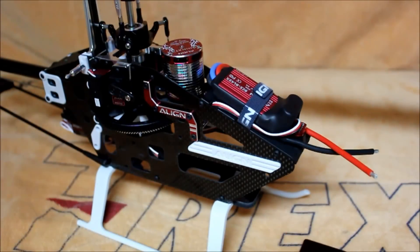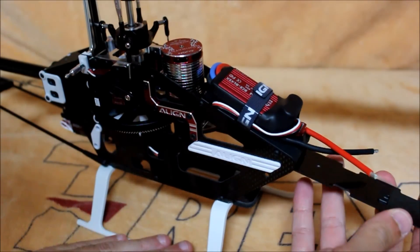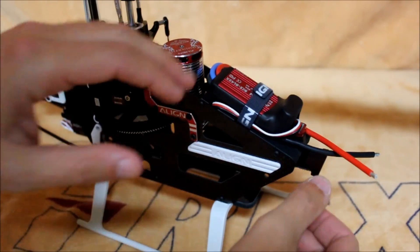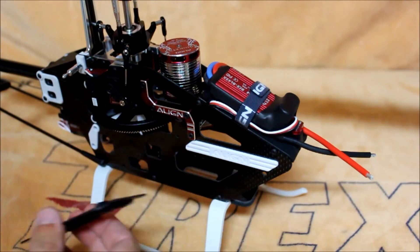The T-Rex 450L has several different features when compared to the previous model. The most predominant being the sliding battery tray. This is very similar to the 700 series, where you slide the tray in and you hear it lock by the latch that's mounted on the speed control mount. All you have to do to release the mount is pull up on the latch and pull the tray out, where your battery would be attached, so it's very simple to swap out batteries.